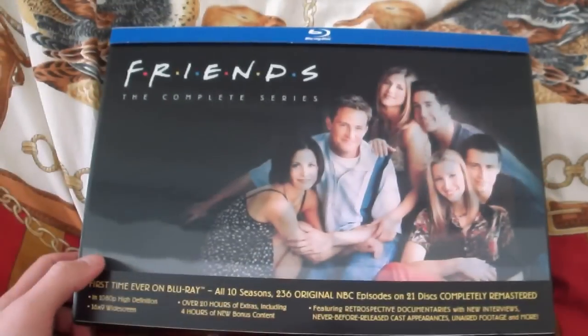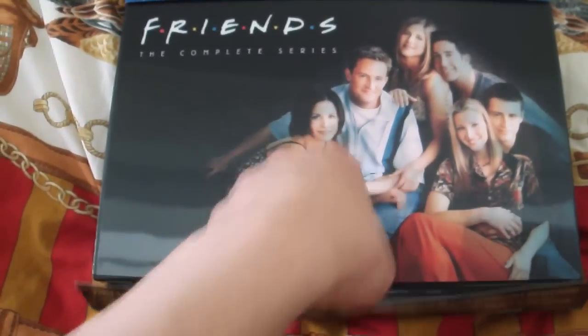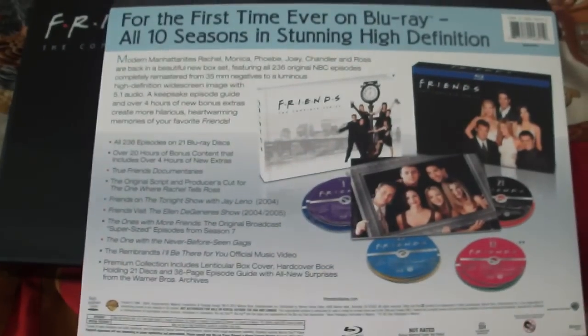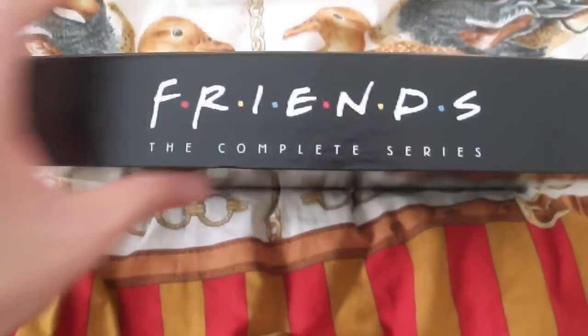I'm going to unbox this. Here's Friends, the complete series Blu-ray collection. This is just a little slip, so there's no blue bar, and this little sticky goo here can be easily peeled off. This picture is the same initial promotion that was posted online when this was first announced. The back side is plain black with the WB symbol, and the spine on top and bottom just says Friends: The Complete Series.